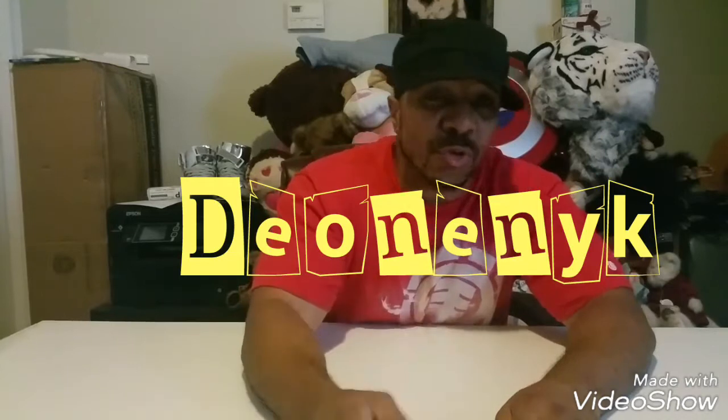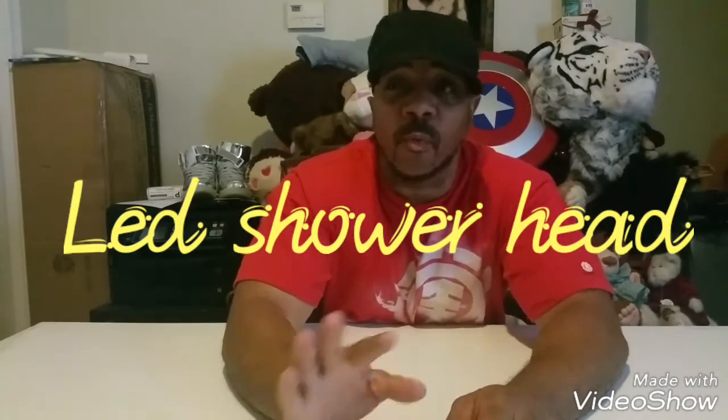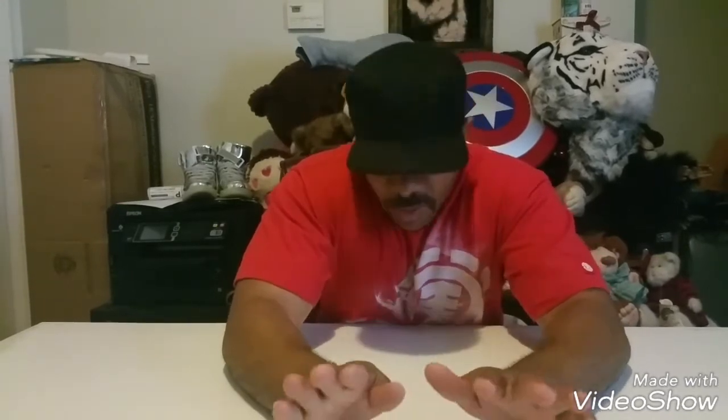It's your boy D1, New York County. I told you I was going to show you — this is a review of an LED shower head that I bought. I haven't showed you a review of one of them, but this is the one I already installed in the bathroom. So I can show you how it works, what the colors look like and everything else, so I'm about to do that right now, so stay with me.